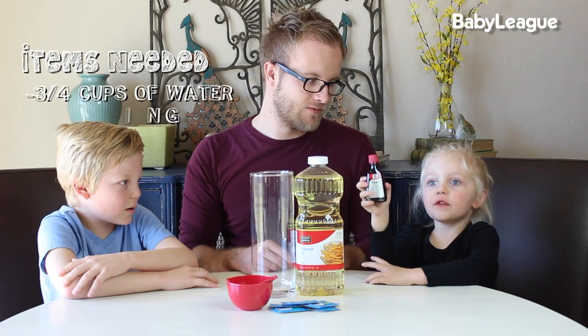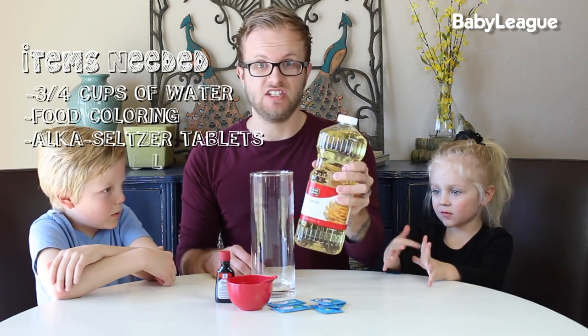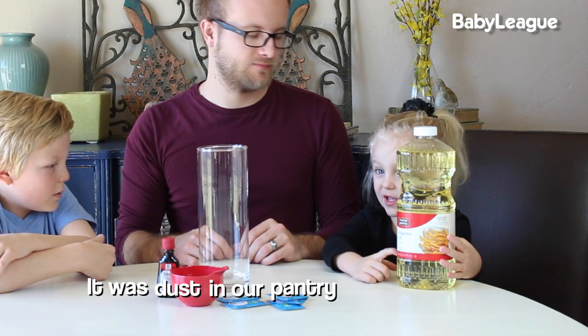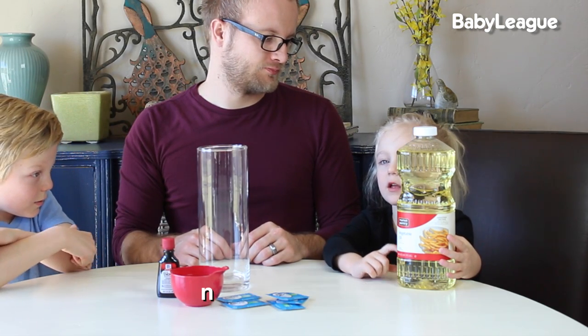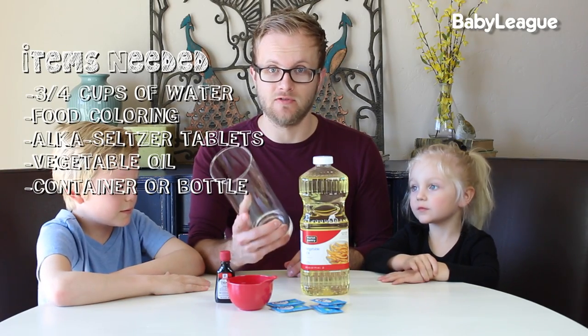About three quarter cups of water, some food coloring — whatever color you like — Alka-Seltzer tablets, any cheap oil that you can find (we used what was in our pantry), and a container for your lava lamp.